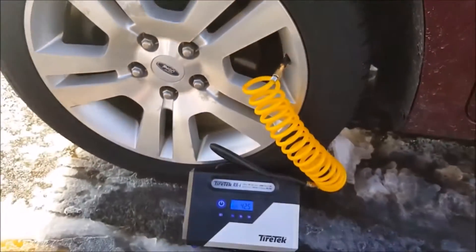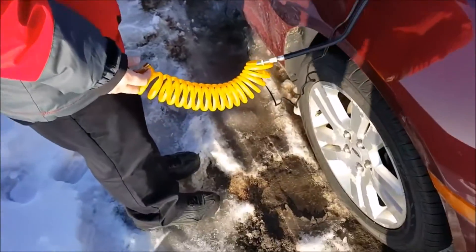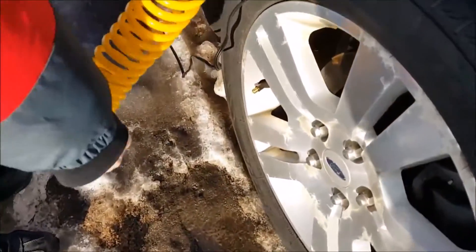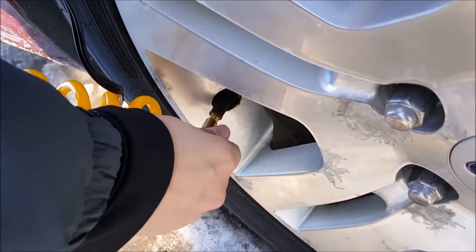We're all set — that's the TireTech, it's as easy as that. To demonstrate how you attach the TireTech to your tire, you go right here and then you twist the tip.